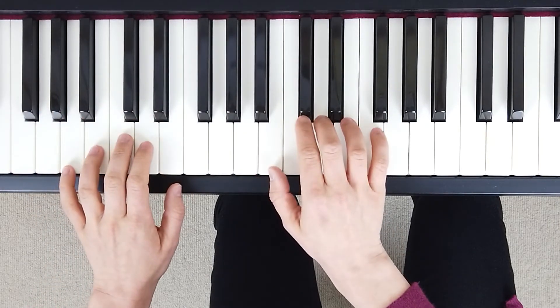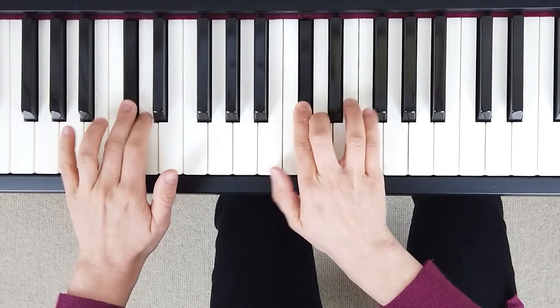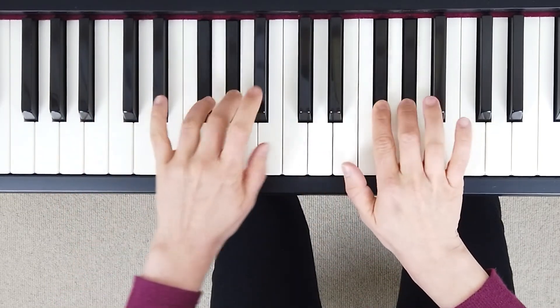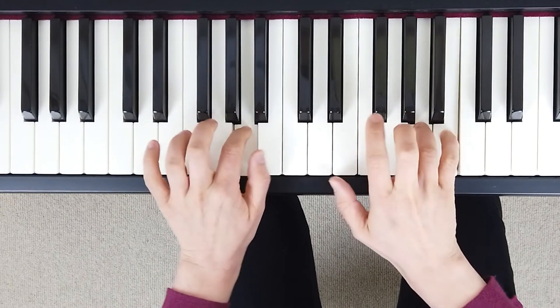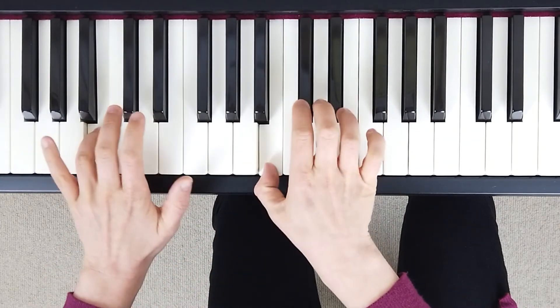Let's try it a little bit faster. 1, 2, 3, go. 1, 2, 3, 2, 1, & 2, 3, 3, 2, 1, & 3, 2, 1.